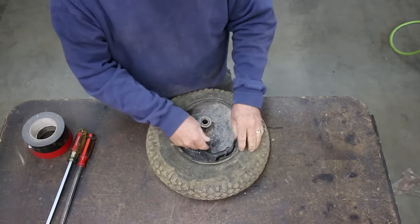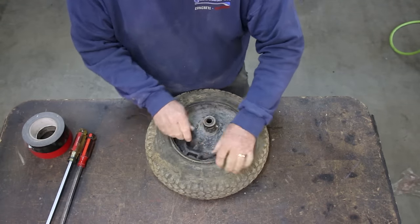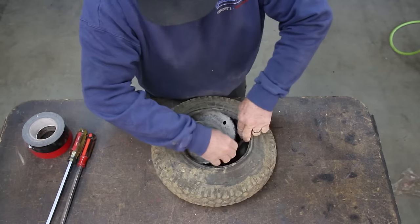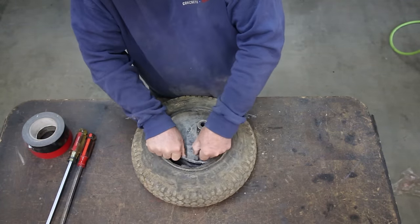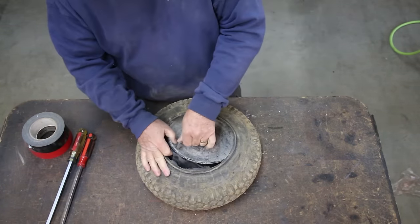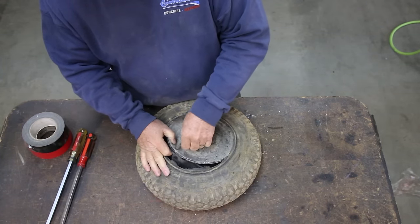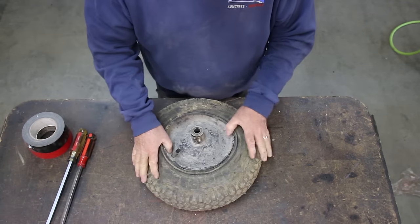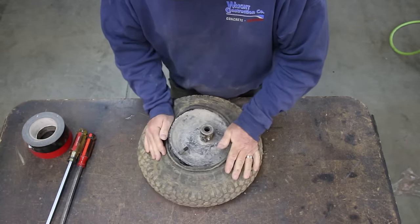Now what we're going to do is take the valve stem cap off right here, and we're going to feed it through the hole in the rim and pull it up tight, then put the valve stem cap back on. And then the next part's the fun part — that's getting the tire on the rim. This is where you usually have a bit of a problem.